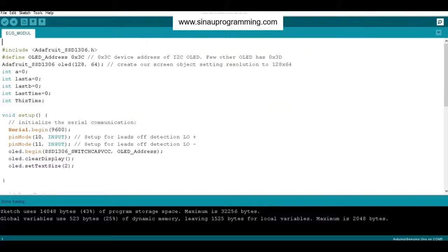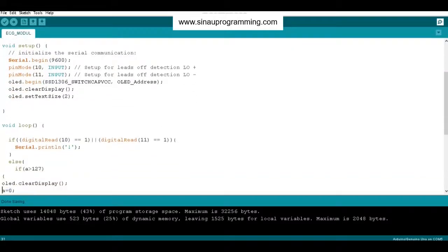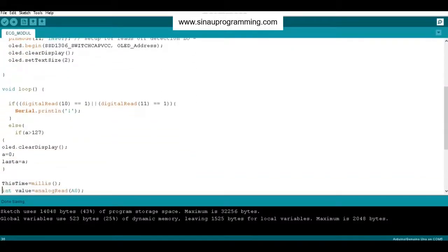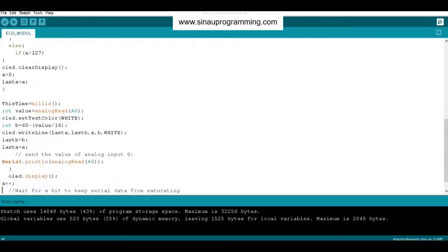When you want to start programming, don't forget to insert the libraries. This time we are using the library for the display. First, add the Adafruit SSD1306 for the OLED display. You have to make sure of the I2C address on your device. In this case, we use 0x3C as the address.